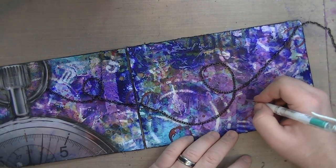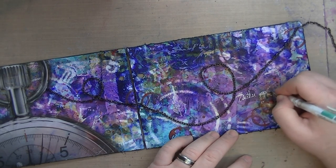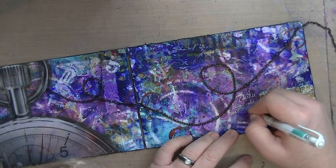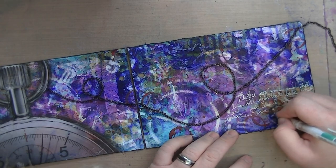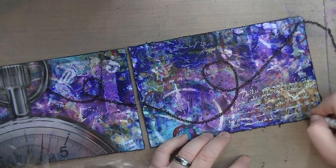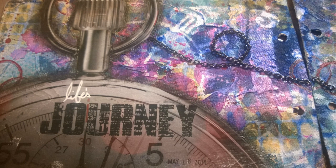Since that area was sealed down with the matte medium, the dilutions won't reactivate if you write on top of it, so I was able to journal with no problems. I was journaling about time, I would imagine, given the pocket watch theme. I also missed some footage of me putting down a 'life's journey' rub-on — it's a Tim Holtz rub-on.